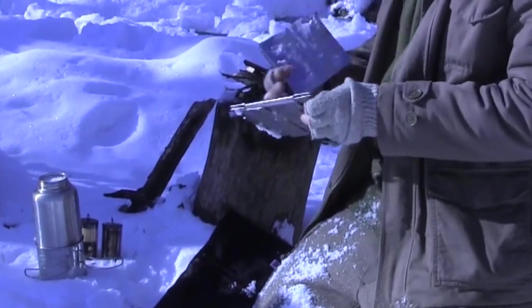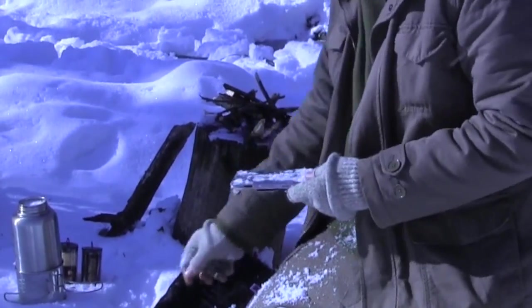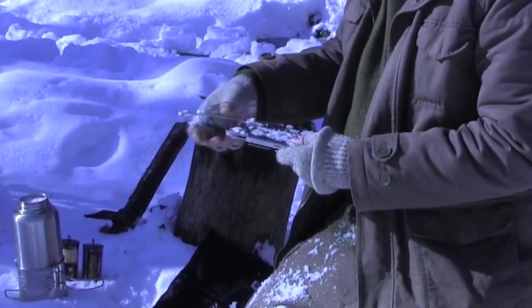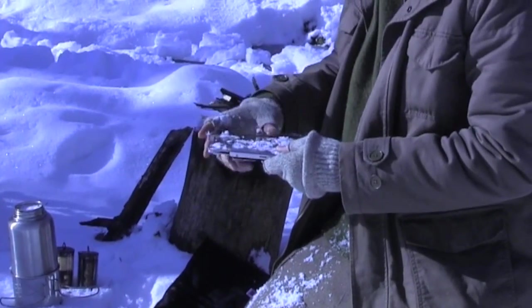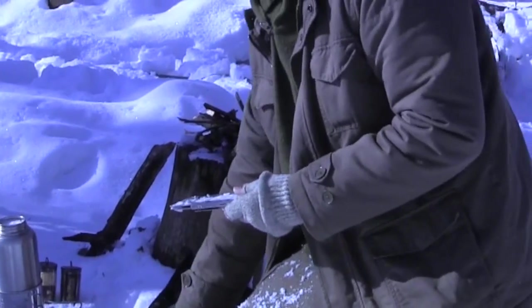This is the basic stove unit. It actually comes put together with the ash pan on here, and then just two rods through here. I guess we got moved up to the deluxe version with the extra stuff.